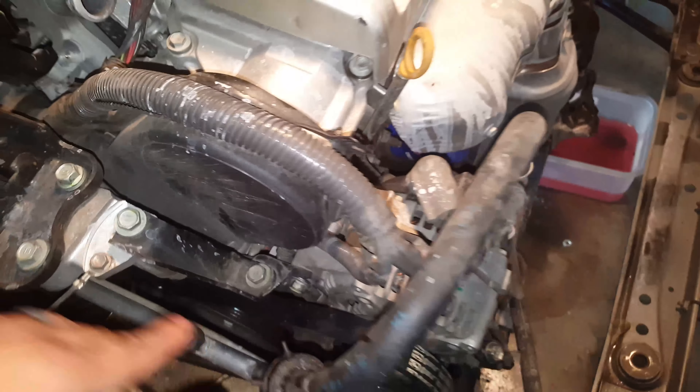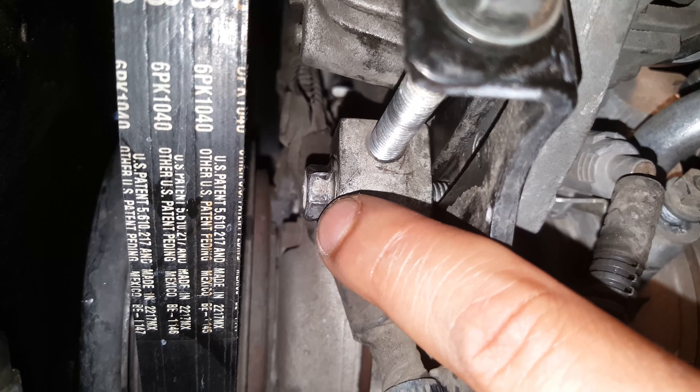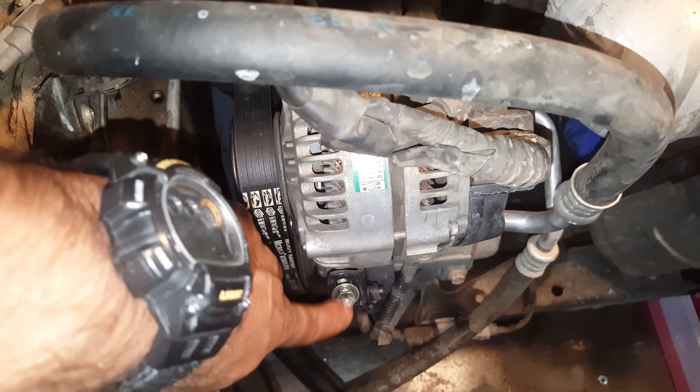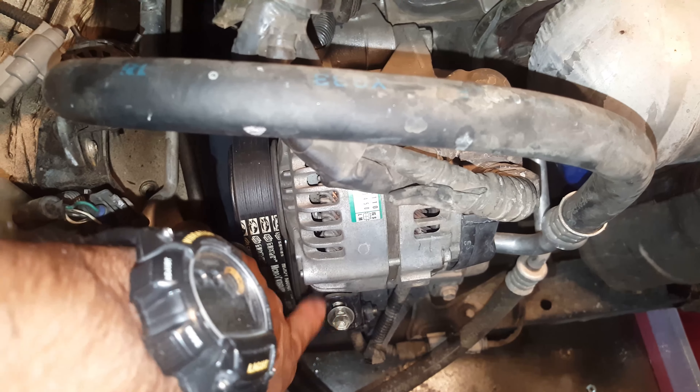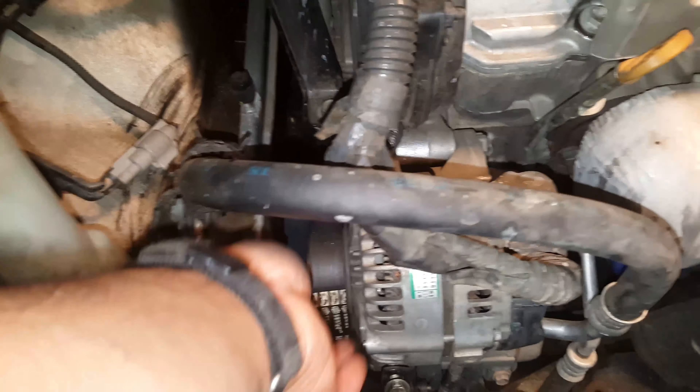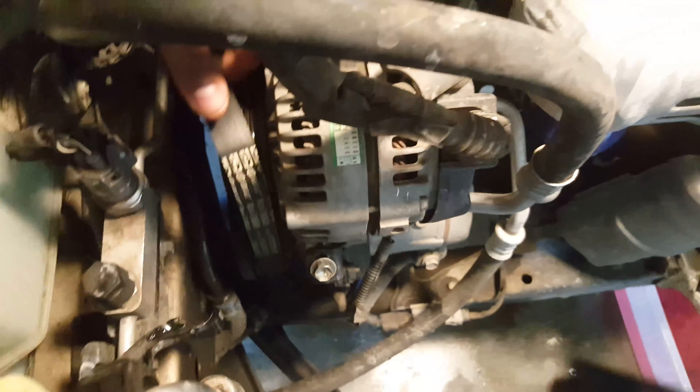You just go ahead and loosen that up — you don't have to take it out, just loosen it. Then there's a 12 millimeter bolt you need to loosen up too. Right here is your alternator 12 millimeter adjustable bolt — go counterclockwise and that will let you adjust the alternator, and from there we can loosen up the serpentine belt.